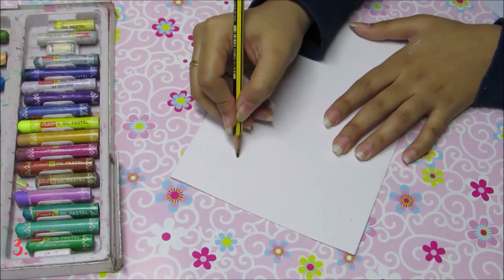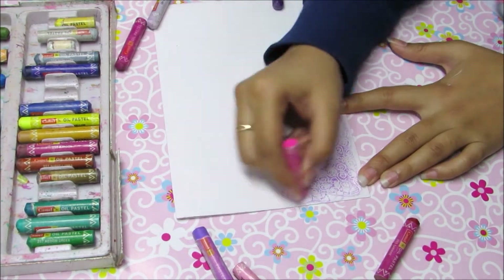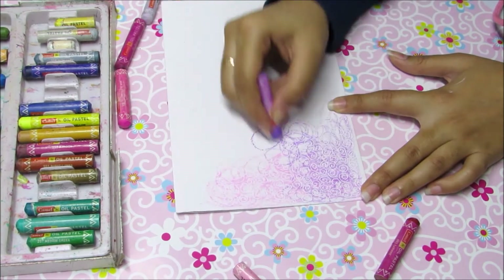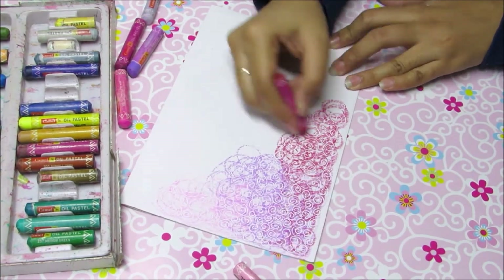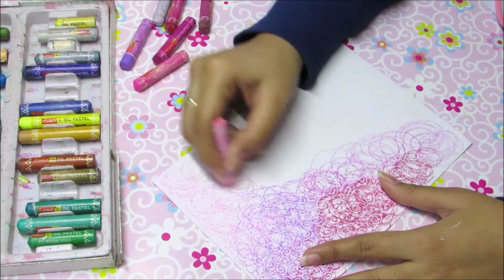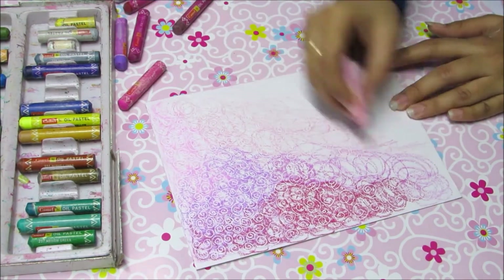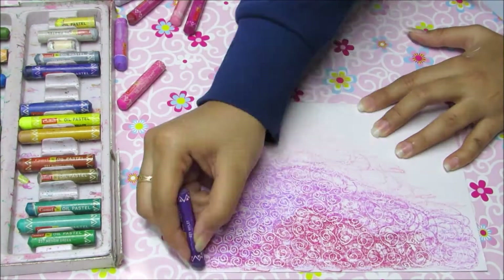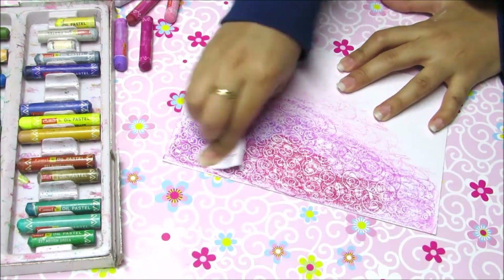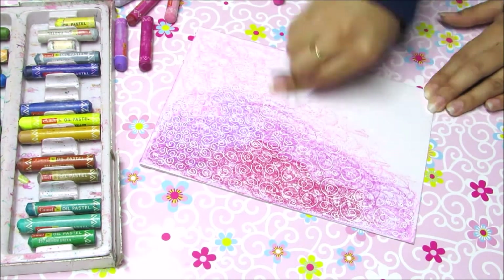For this one, you'll need a toothpick — press it down to create a depression and make a circular design pattern as shown. Then colour it with oil pastel colour and you'll notice the design made will pop up. Smudge a little, write your message and you are done.